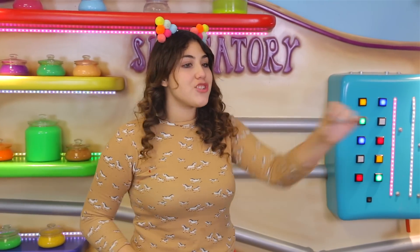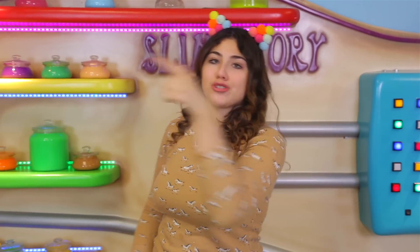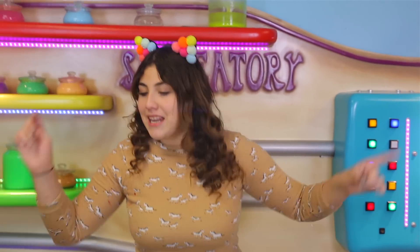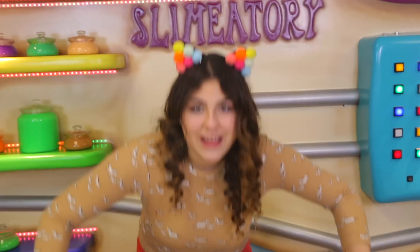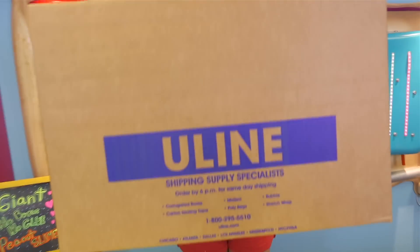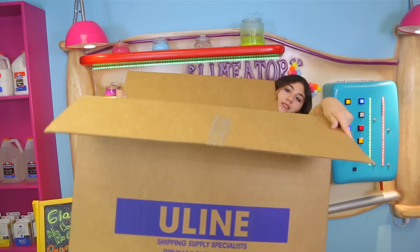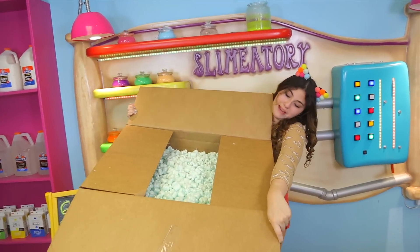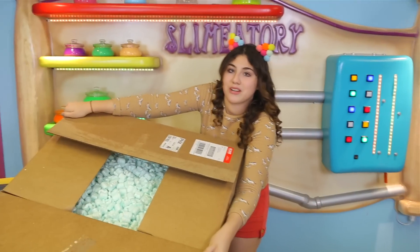Another reason I decided to do this video is because I just got a shipment of a bunch of new containers for our slime shop — for those of you who don't know, it is called the TNF Slimatory. They shipped it in these boxes, and so now I have box loads of packing peanuts. This box is literally completely filled with packing peanuts, and I think I actually have another box too, so we gotta get rid of this.